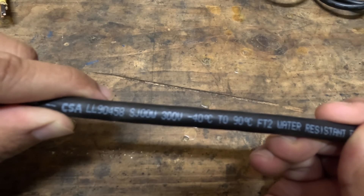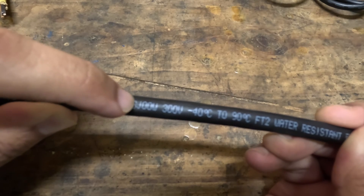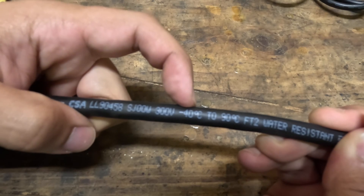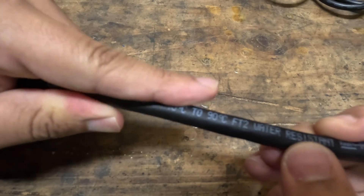Here is the SJOOW cord. As you can see, it is type SJOOW, rated for 300 volts and can operate between negative 40 degrees C to 90 degrees C, and is water resistant.